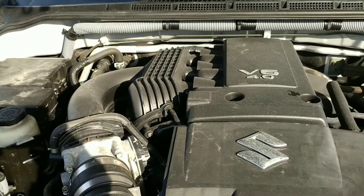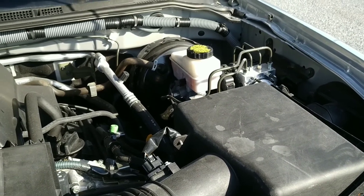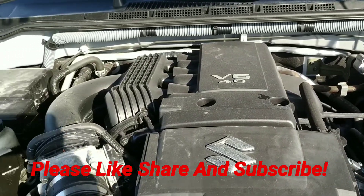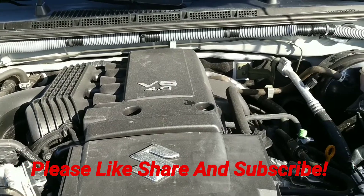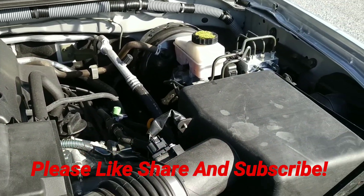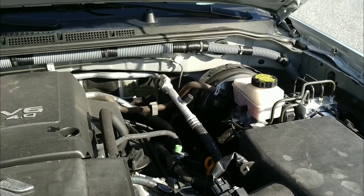We're going to have it cleaned up a little better by the time you see it. As usual, check out all the specs at stallinsusedcars.com, and make sure you like this video and subscribe to our channel — that way you'll be notified anytime we put something new on the lot. Thanks for watching, we'll see you in the next one.